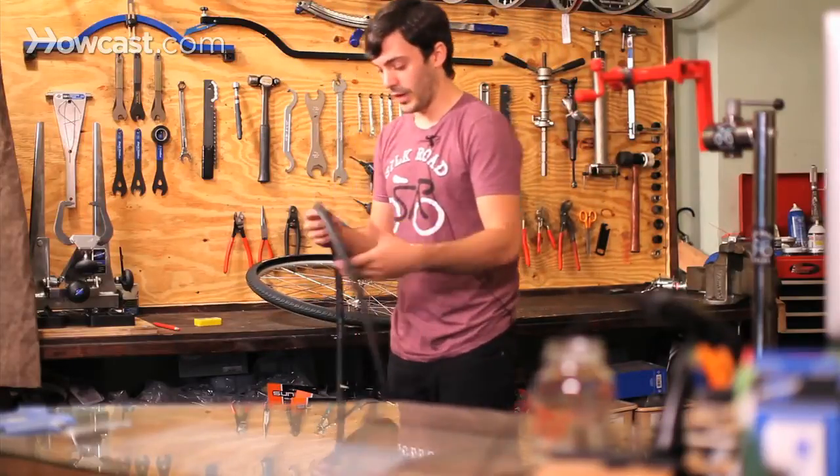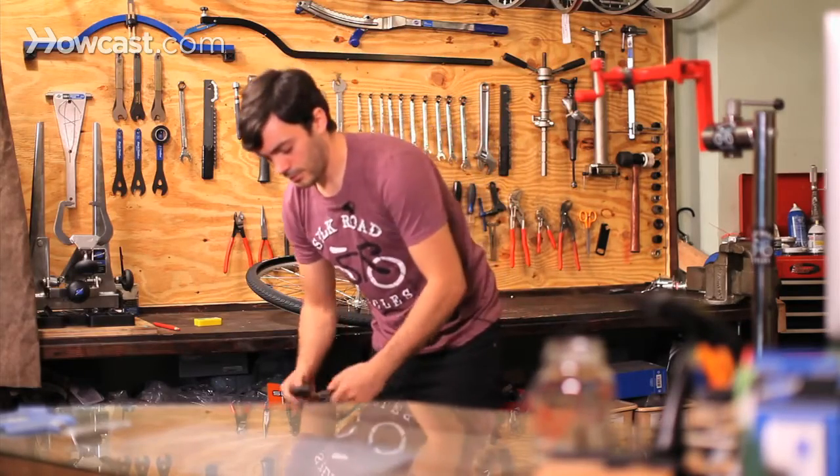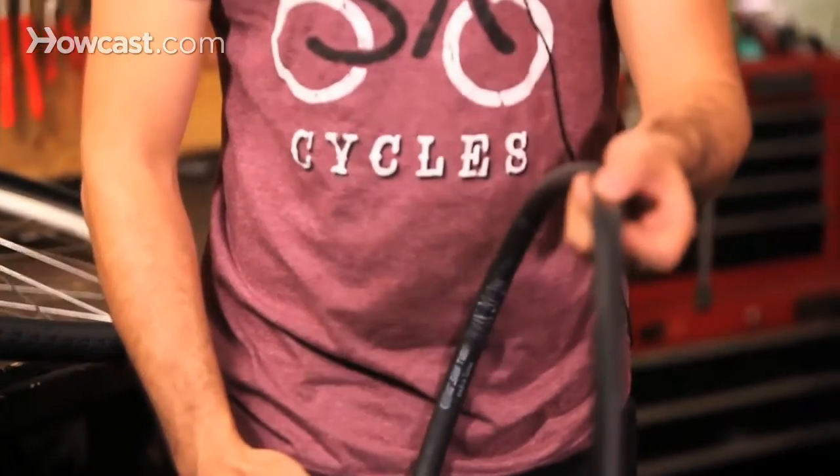Basically what you do is find the hole first by pumping up the tube. I already found the hole and marked it with a grease pen just so I could find it easily.